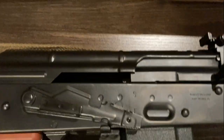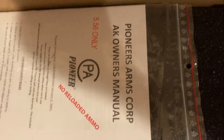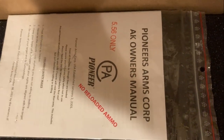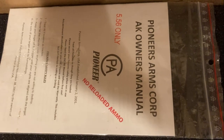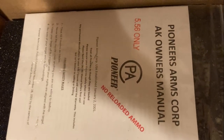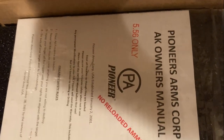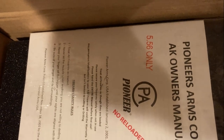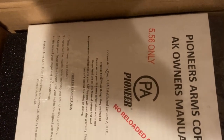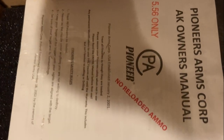It comes with a chamber flag with a sticker, in case you're not too ashamed to advertise that you own a Pioneer AK. It does come with a polymer magazine and also an instruction manual — basically a pamphlet in black and white. There's some background information in there that attempts to tie Pioneer to the historic Polish Factory 11. How true any of that is, as opposed to marketing hype, I'm not quite sure. Other than that, all that's in there is some field strip instructions and some instructions on how to adjust the sight.